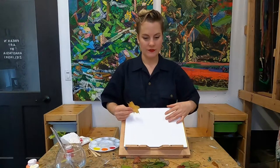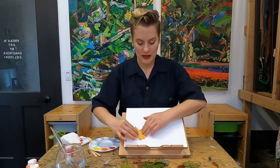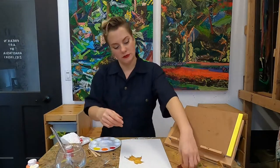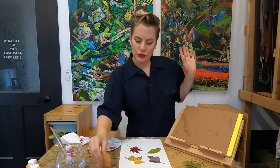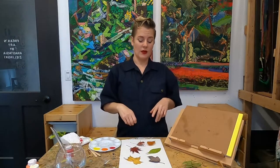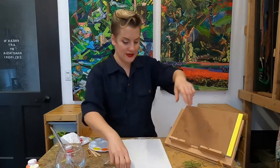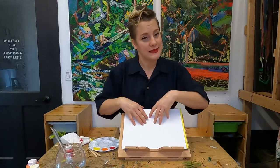Just start wherever you want - you can do as many or as few leaves as you want. If I was doing this at home I would probably lay it on the table and arrange my leaves so they look really nice how I want them to be, and then hold them down and paint around them. You could do one leaf at a time or put all your leaves down at once, so you know your composition - how you're arranging those leaves on your page - is one that you love.